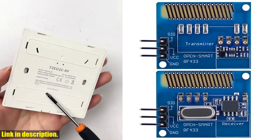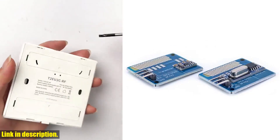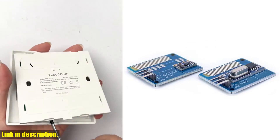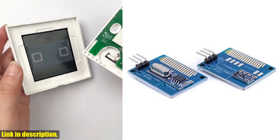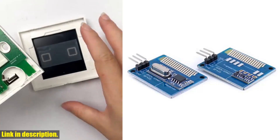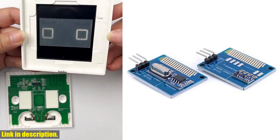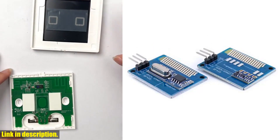Hey there, gadget lovers. Today we're going to talk about the long-range 433 MHz RF wireless transceiver kit with antenna. If you're into remote control systems, smart cars, or smart homes, this kit is perfect for you. With one pair of transmitter and receiver modules and spring antennas for increased communication distance, this kit is a game changer.